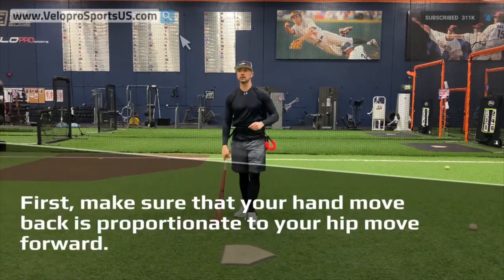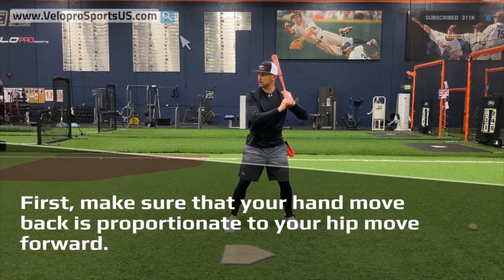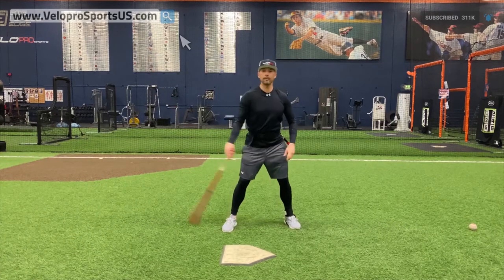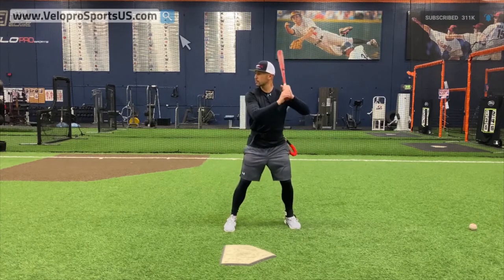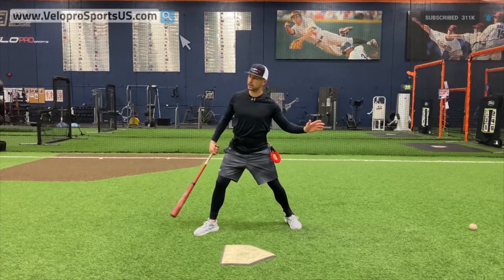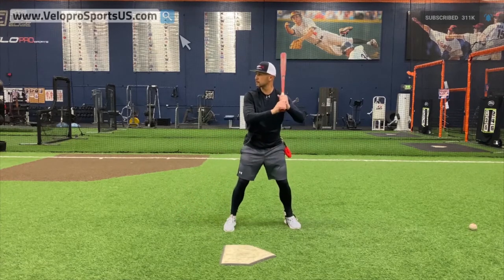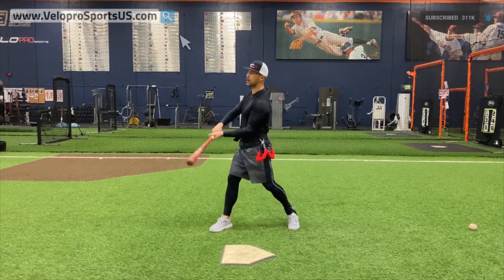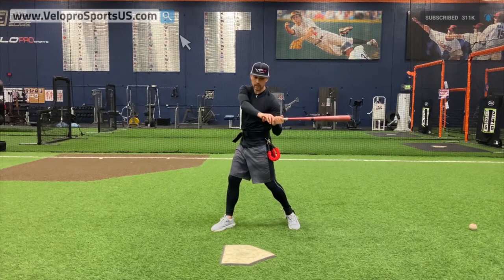I'm going to work on my separation, making sure it is proportionate. Proportionate basically means not being long to short. So I'm going to do it wrong so you can see it — I'm going to have a long hand move with a short hip move. I can't stay behind the pitch and I can't stay inside of it. It basically creates barrel lag to barrel drag. I can't be in that position and have a good swing.